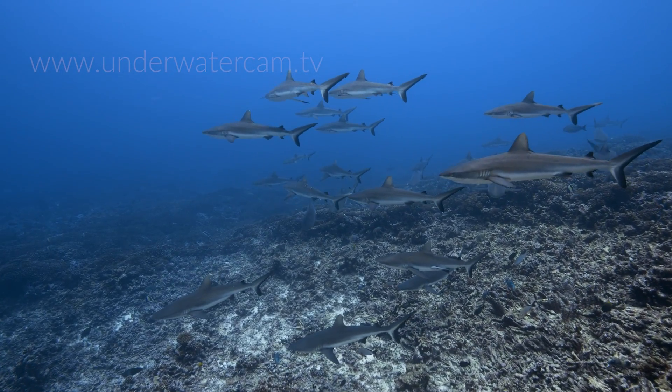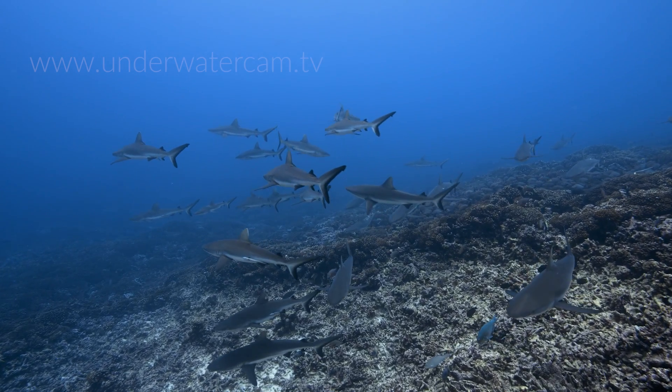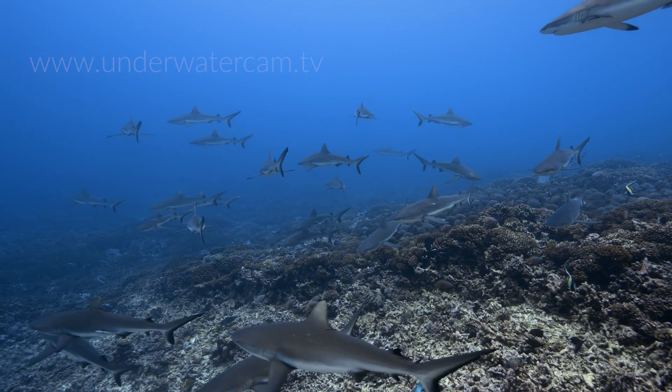But with sharks and rays it is a different story. In their case, fertilization is always internal through the process of copulation.